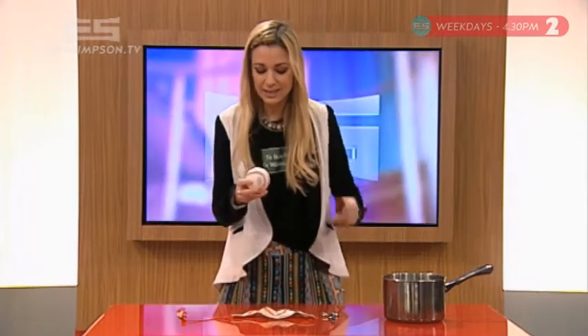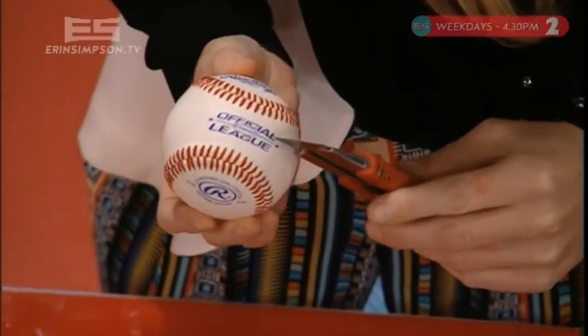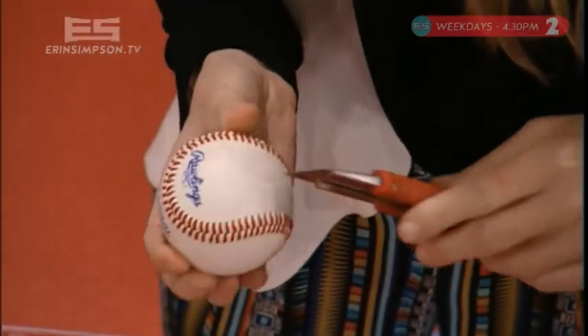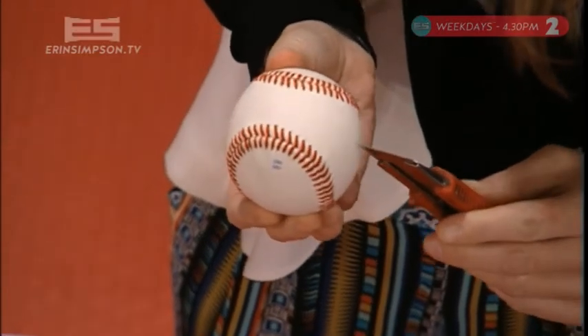So you take a baseball that you don't want anymore, and you make two slits. One down this side, like that, over through there. You've got to be really careful. And then one down the other side. Obviously I'm not doing it now, this is an example.